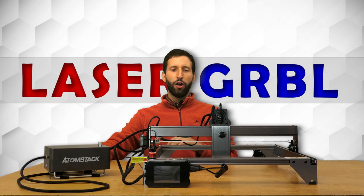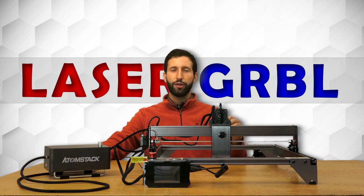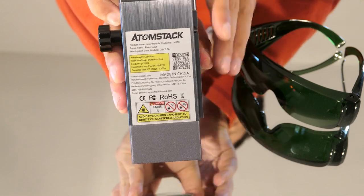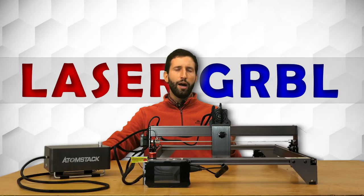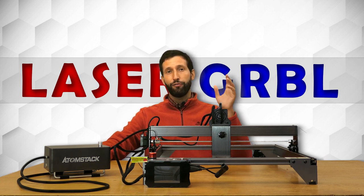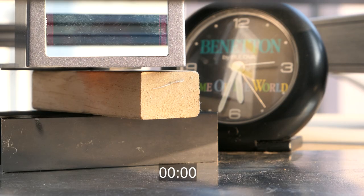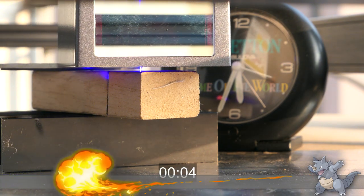Finally I also have an Atomstack X20, the first diode laser engraver that mounts four laser diodes in the same head for a total power of 20 watts. I'm a little late doing this review because this model was released in April, but I can finally present it. To say that it's powerful is an understatement — it is a monster of power.